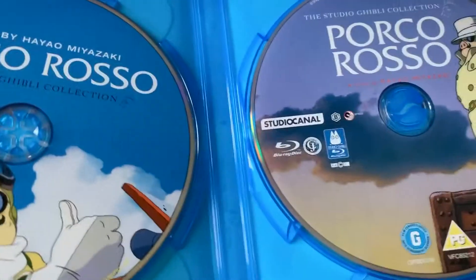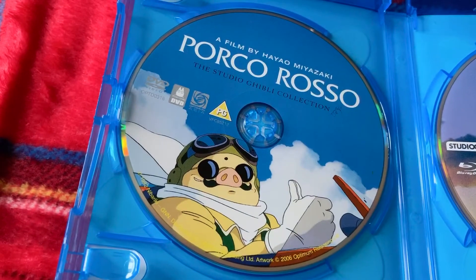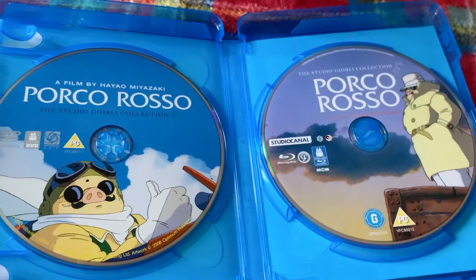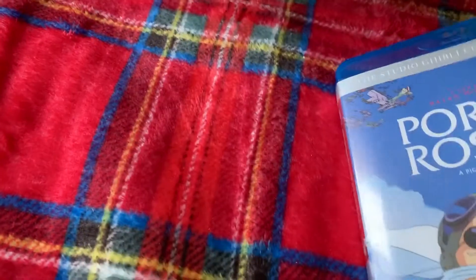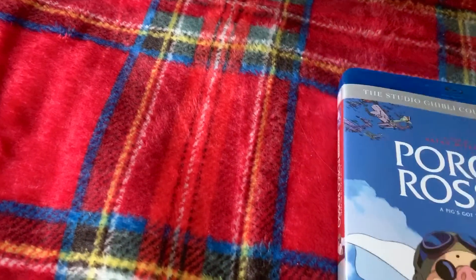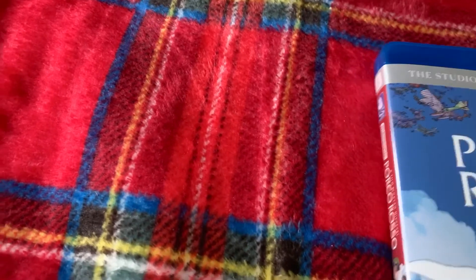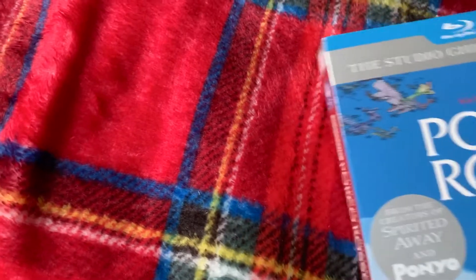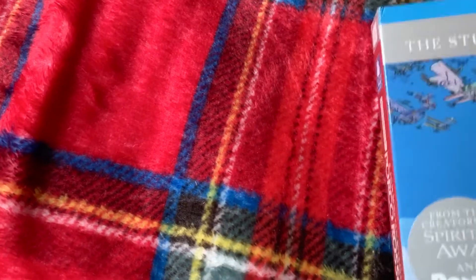So we have the Blu-ray on the right and the DVD on the left. There is no booklet inside, so no cover art inside either — there's not much to see there. I'm going to be real brief because I've got nine of them to show. I can put the slipcase back.